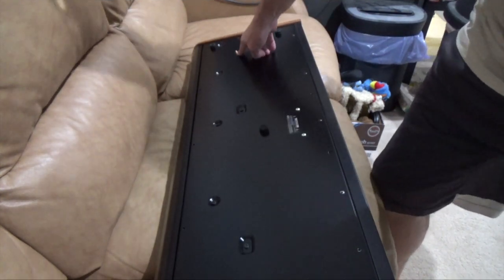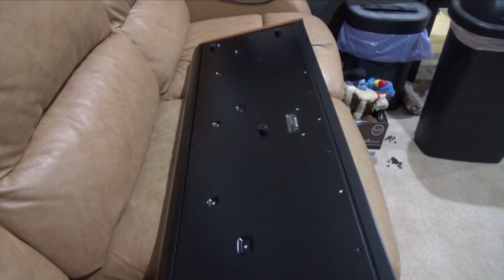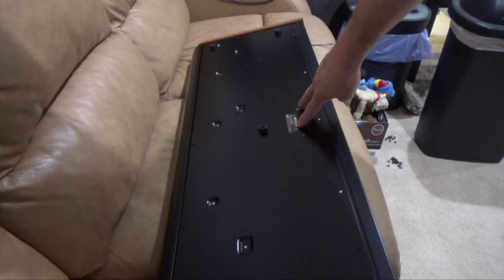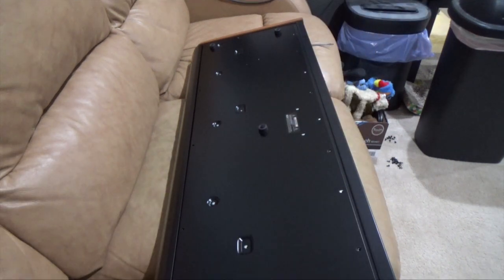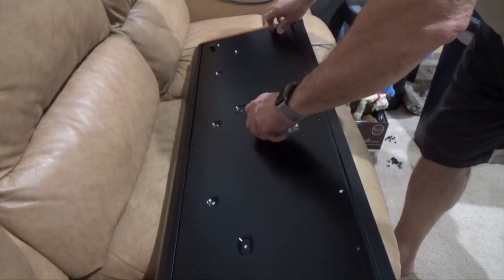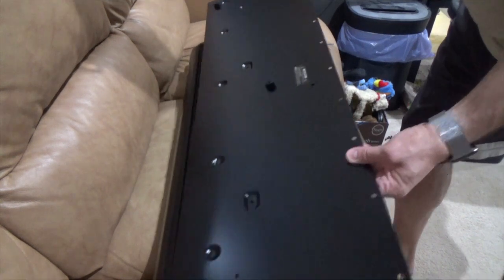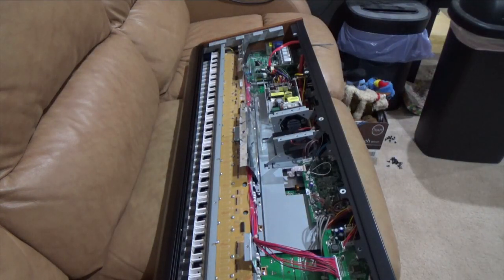Now that we have the outside screws removed, we're going to remove these center screws. There's a bunch here — that's what's holding the bottom plate on. Now that you have all those screws out, the last two screws you need to remove are these two right here, right between the label. They're going to be silver; the rest of the screws are black. I've taken those out.